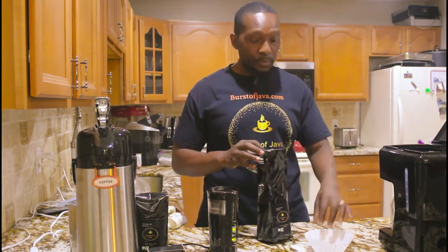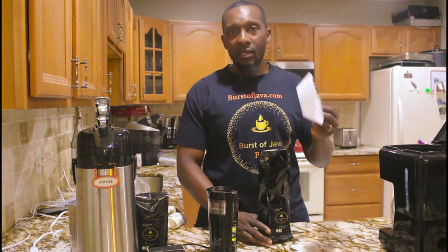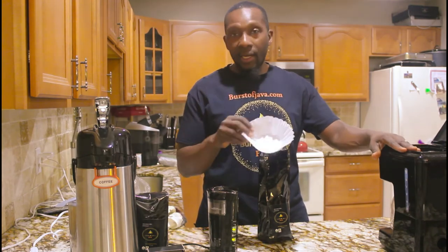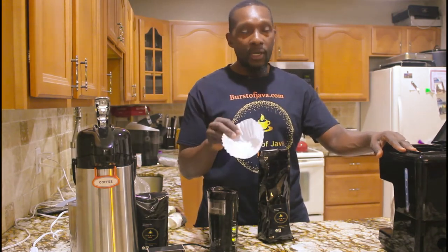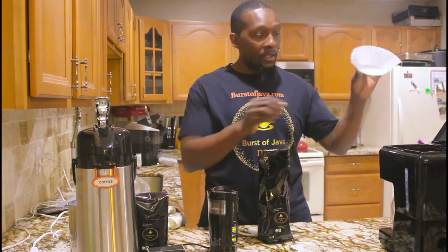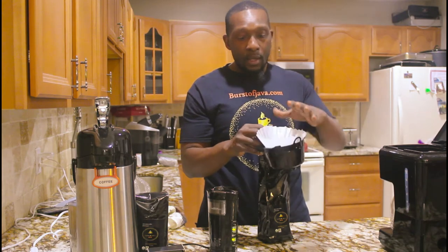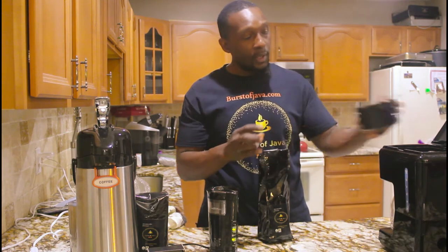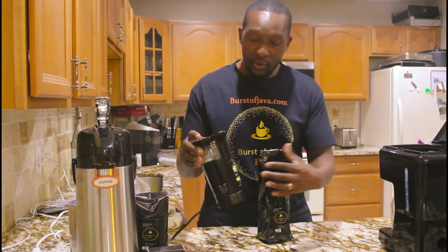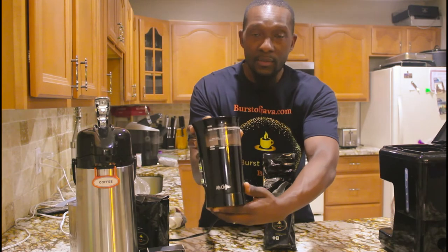Right here I already have a bag already open. You have a filter — these filters you can get from anywhere, it's like a dollar and change. The coffee machine, this is all online and I have links to all this stuff. We're going to put it in this drip coffee maker right here. We're going to fill the coffee beans up to that fill line.